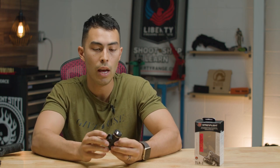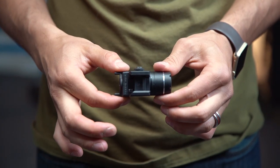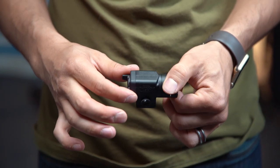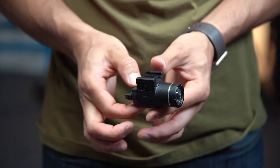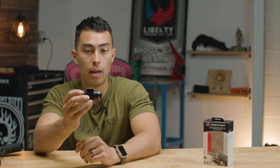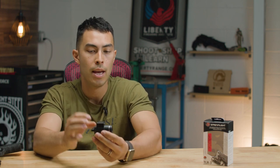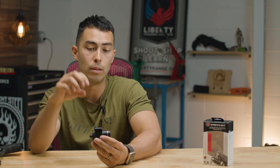It can run continuously at 125 lumens for one and a half hours. On length and weight, this guy is 2.7 inches long and weighs 2.3 ounces — that is extremely light for a weapon light. When I first picked this up I thought I still had to put a battery in it, that's how light it feels.